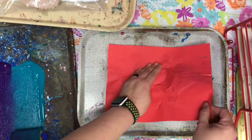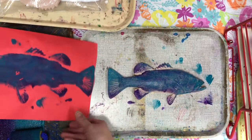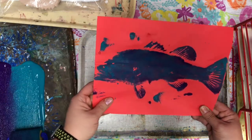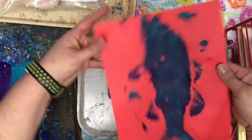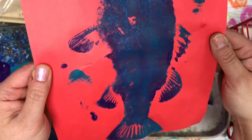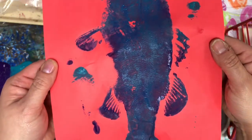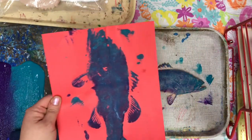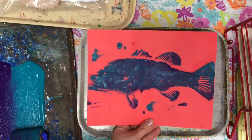Now, when I lift it, it will give me a print of the fish. Once this is dry, it actually will show some of the details. Let's see if I can get a little closer so you can see — you can see some of the details of the scales showing. Pretty simple, right? That's gyotaku.